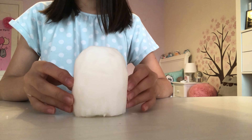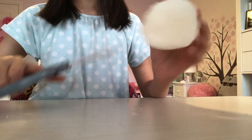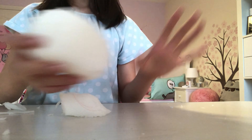The next step is making the feet by cutting a little indent in the middle. Just start by cutting an indent in the middle and keep working your way through until you're happy with the size of the feet. Guys, I've finished cutting the indent.